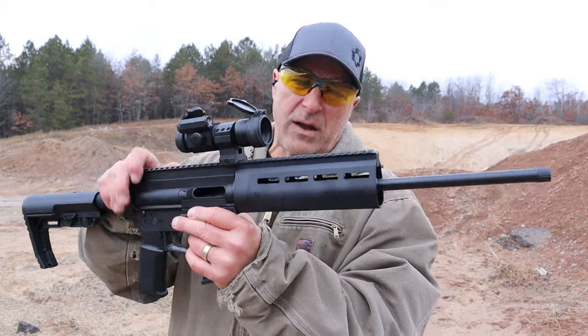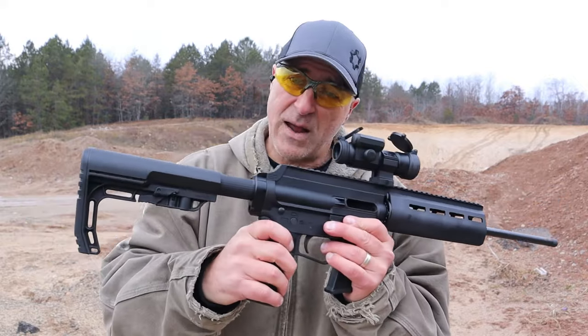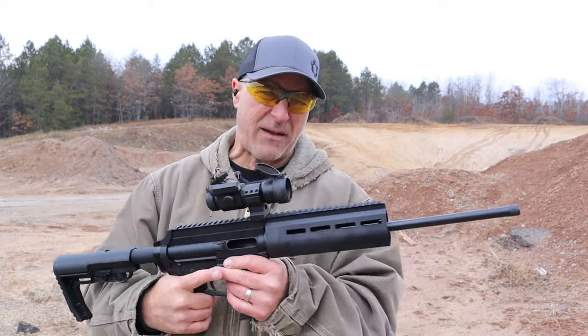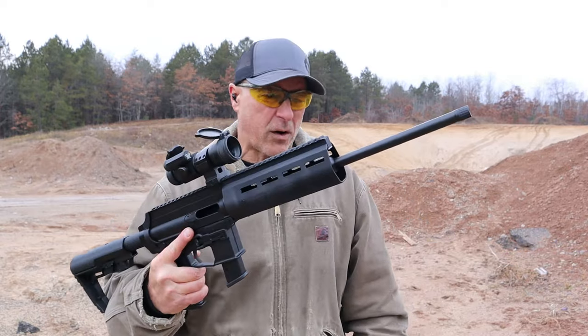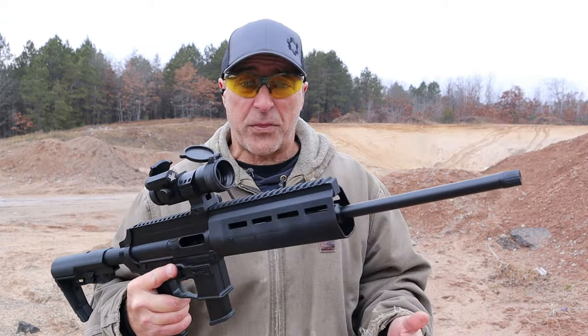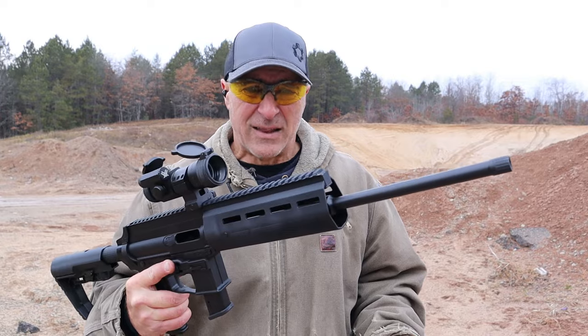So if you're a fan of 9mm and you like carbines, they now have it. MSRP is $449 — can you believe that? $449 for this 9mm carbine. You compare that with some of the competition out there, it's about $300 to $400 less money.